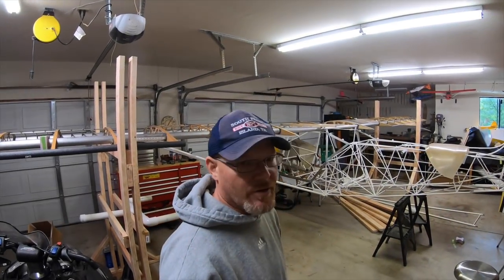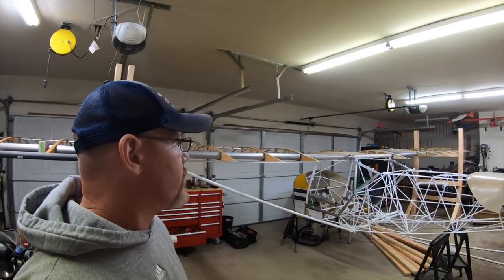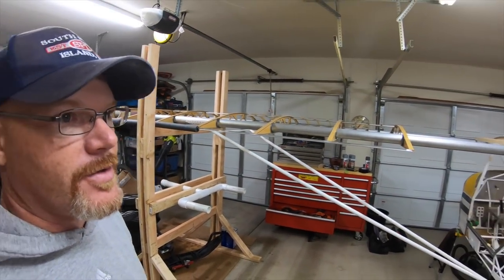All right guys, a little update. I've been pretty busy outside of the project, so I'm gonna pull up done, but I've got the wings mounted up. I made these stands to help me with that since I'm here by myself most of the time.